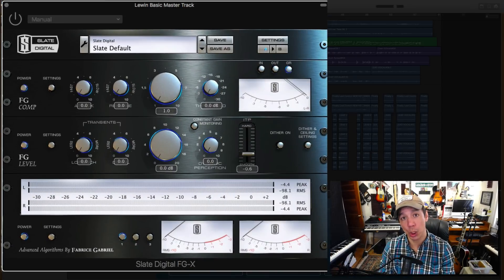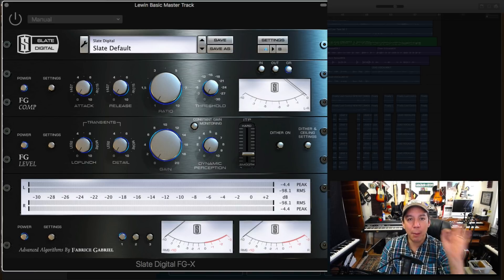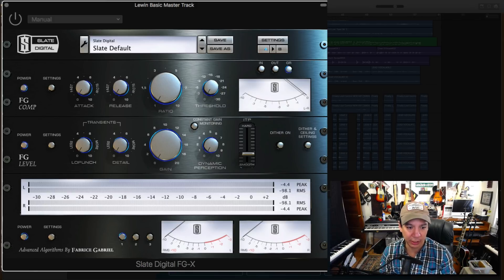Now let's get to the actual mastering process. This top section is the compressor — this is all about levels, and here are your meters. The number one thing you have to know when you're mastering, especially using this particular plugin: the RMS figure is the most important part of this puzzle. You do not want to go over negative 10 on the RMS.